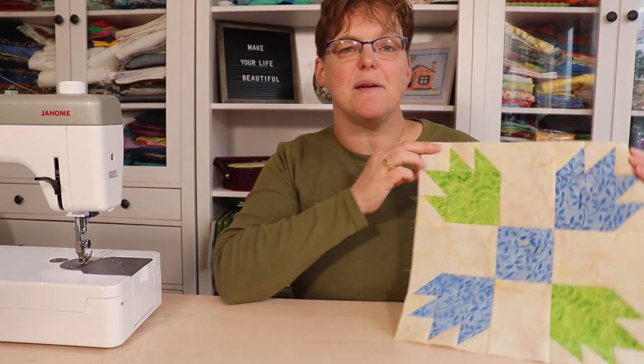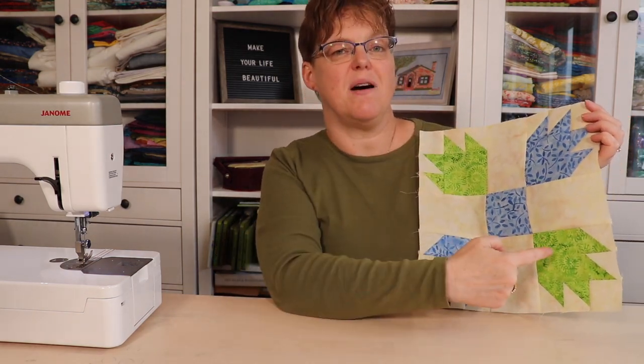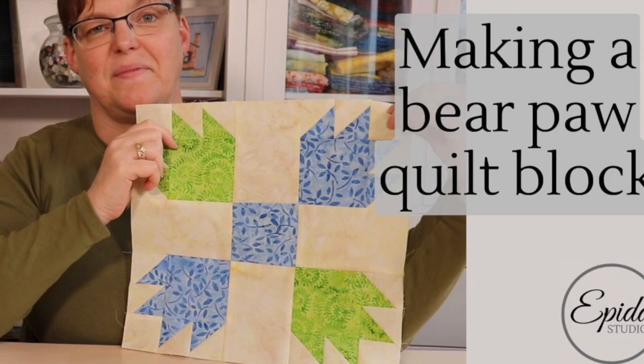The bear paw quilt block is a traditional block with a lot of different variations. Today I'm going to show you this fun variation of a bear paw which has four little bear paws set around a center square. Welcome to Evita Studio. My name is Elizabeth and I help you make beautiful things with quilting, pojagi, and embroidery.